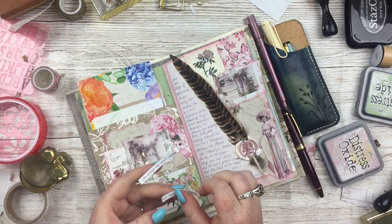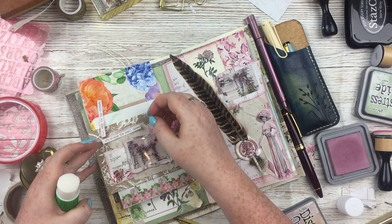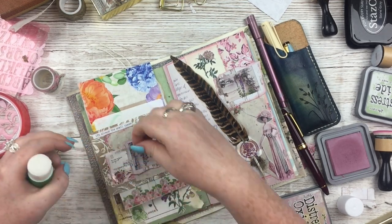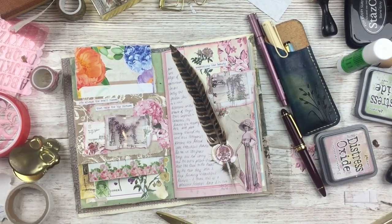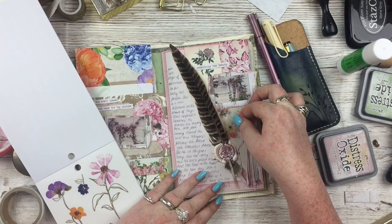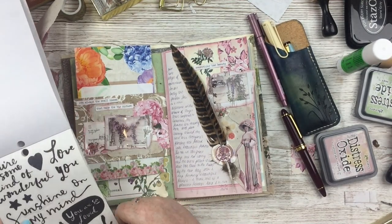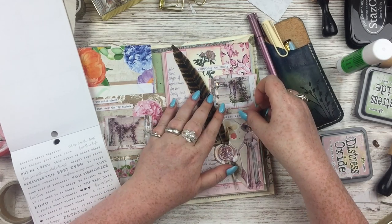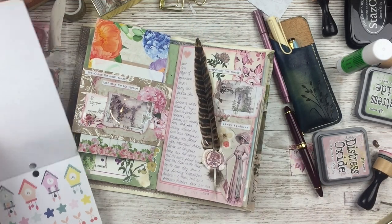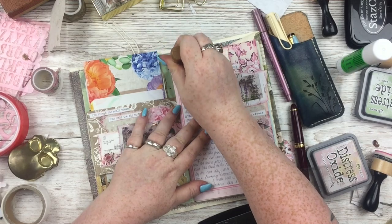I decided it was time for some little word and phrase stickers — these are Tim Holtz, I think it's the Small Talk stickers. Not going around the edges, just covering them with Distress Oxide so they match everything. I always add extra adhesive to these stickers because cardstock stickers — do not trust them to stay stuck ever. This is the Mamby sticker book, the pressed florals one — it was half price in the Hey Little Magpie sale. I added a little phrase from a Maggie Holmes sticker book I've had for a while, then added a heart and stamped the date over it.